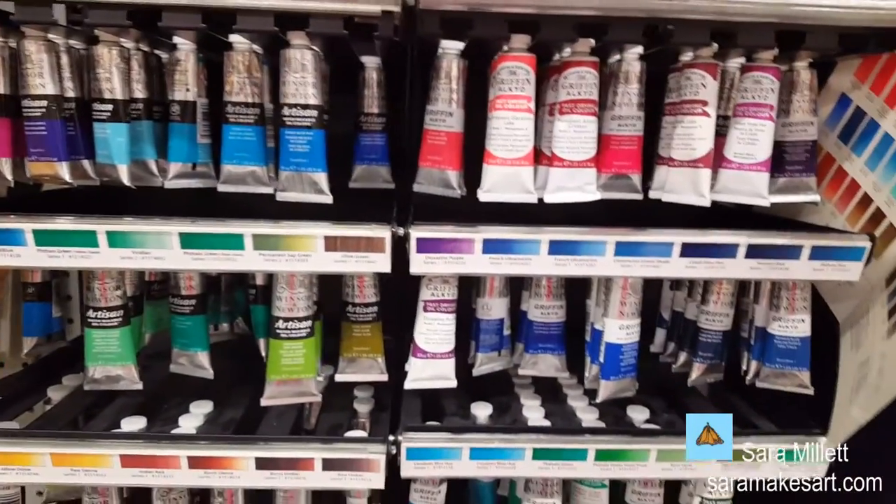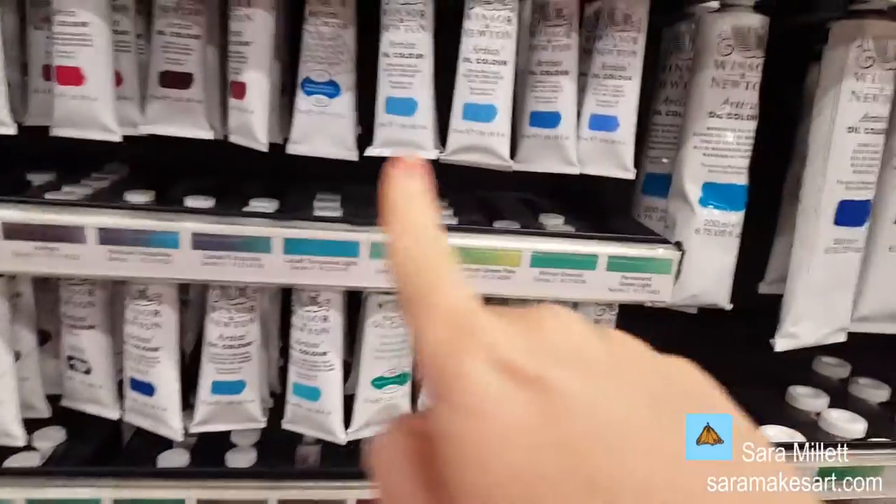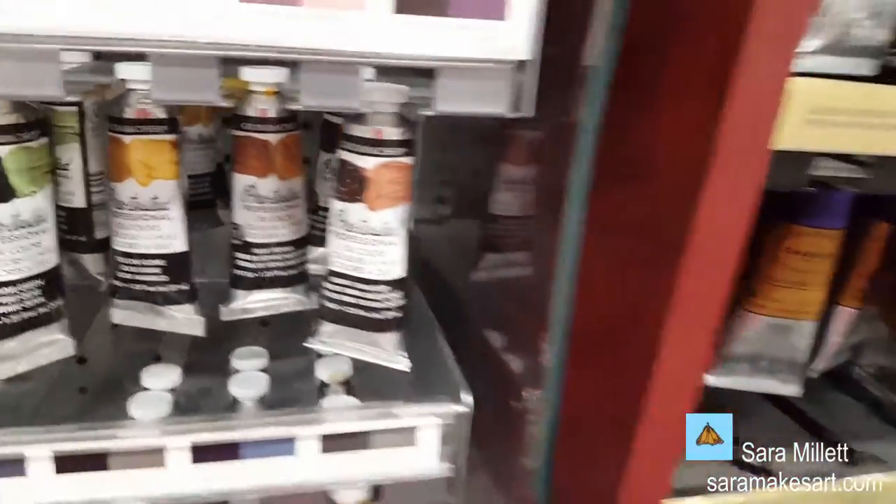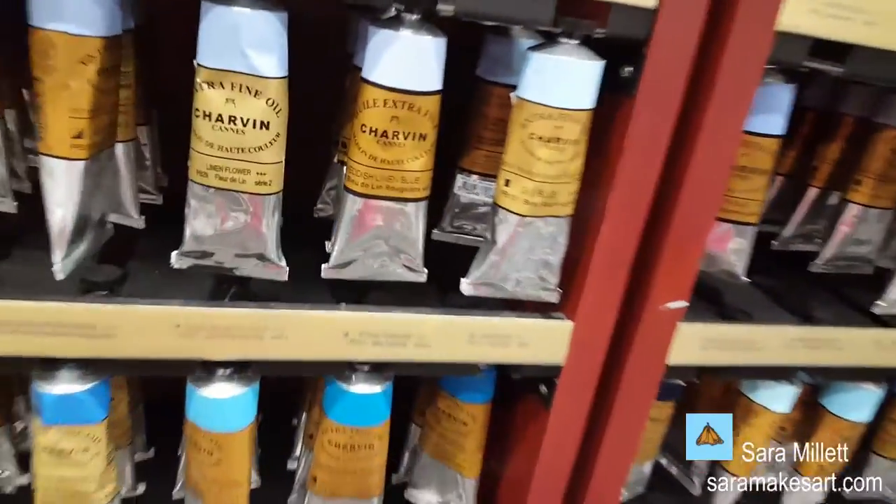This is water mixable oil paint. This whole section is oil paints — this is Windsor Newton, Grumbacher. I don't paint in oils, but maybe I will someday. I just love looking at art supplies even if I'm not going to buy them.